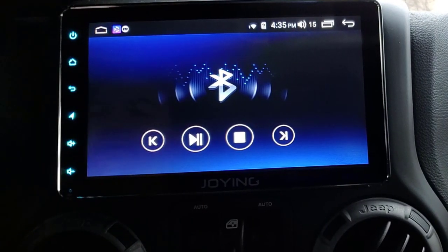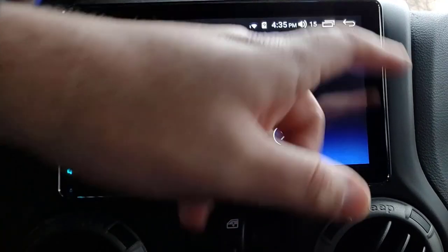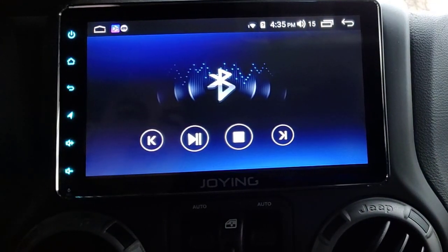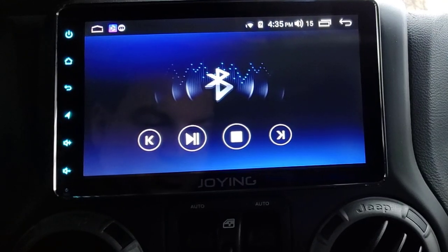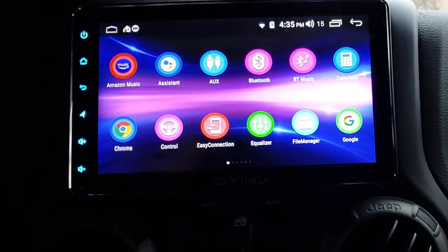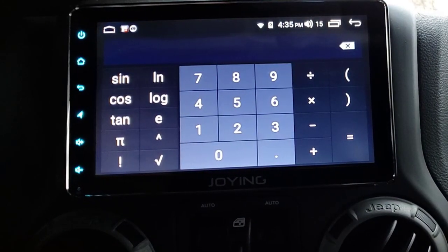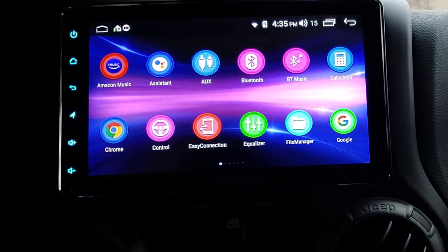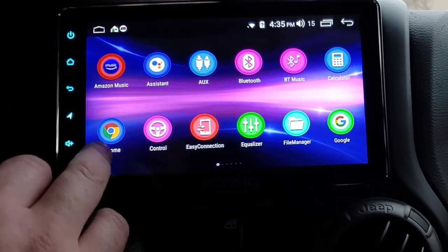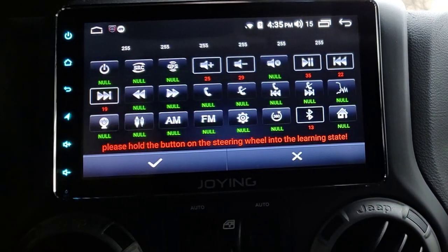I do show both of those in a separate video - I'll try to put a link in here for those videos. The audio quality is just fine. There are no problems with the phone calls. We also have a calculator in case you want to do some math in your Jeep.